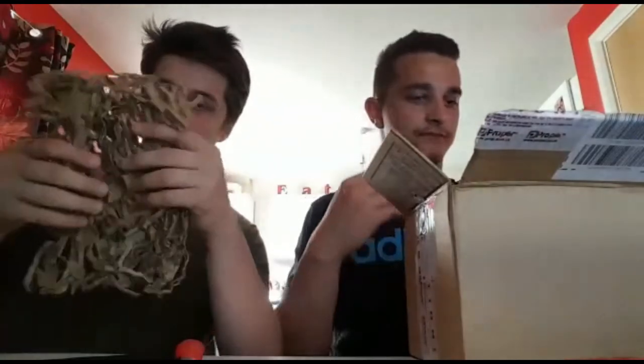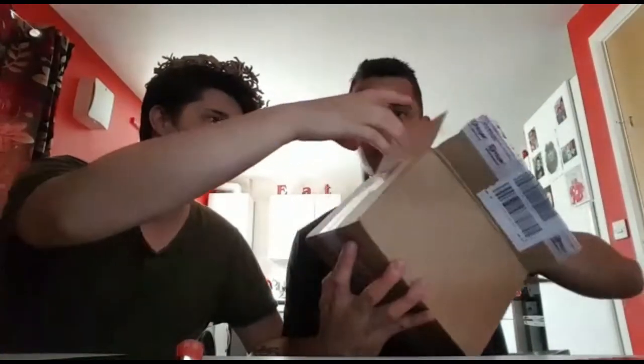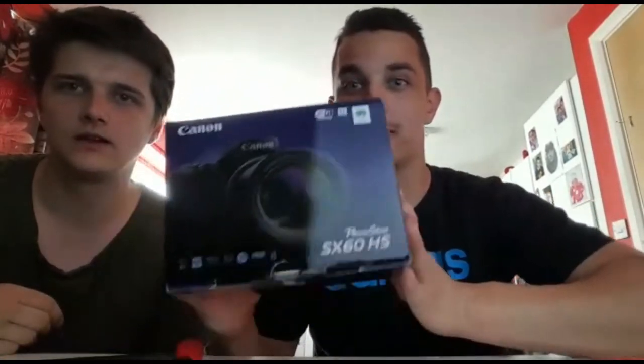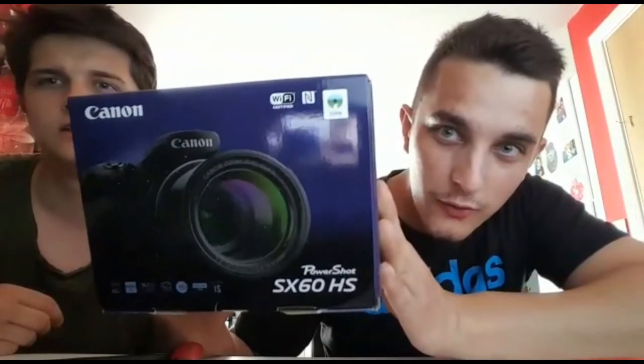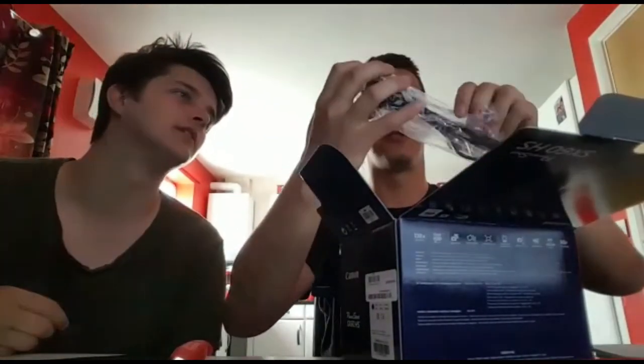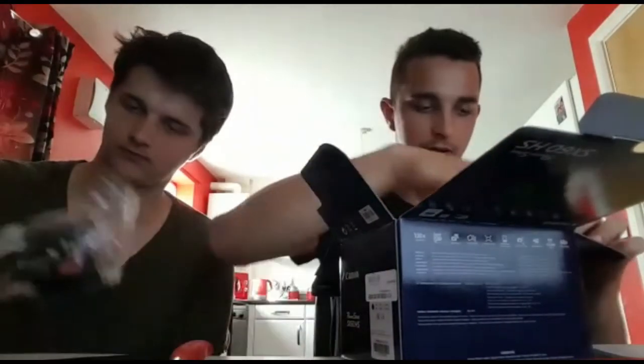It's actually a hat. But anyway, that is what we have bought — we've bought a new Canon camera. Because our first video was done by iPhone and Samsung. So we're opening this. Instructions, we'll give a read later so we can figure out how to do it.